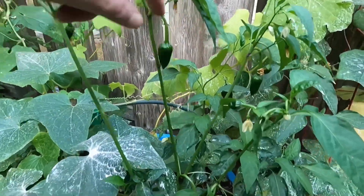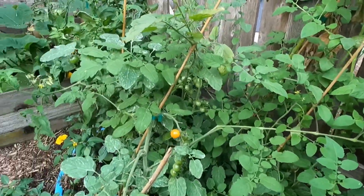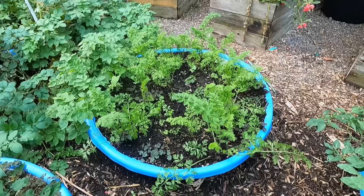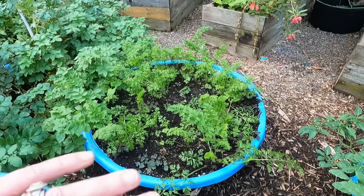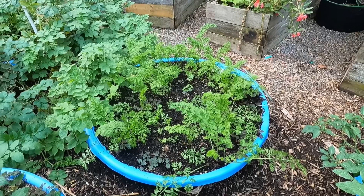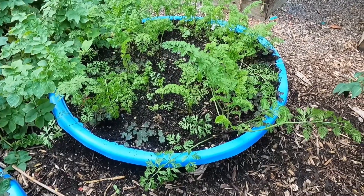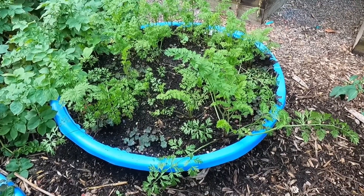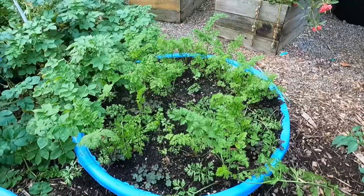We've got some poblano peppers still coming on here and lots of jalapeño peppers still coming in. And oh my goodness, this is the first time I have done great on carrots! What I did in this bed — I have a harvesting video that's gotten tons of views, a thousand views — I harvested my potatoes out of this same bed, then planted my carrots in here and gave them a little bone meal, then thinned them out and made sure they weren't too close together. Look at them — I've never had carrot greens that looked that good. I'm hoping for a great harvest on that one.